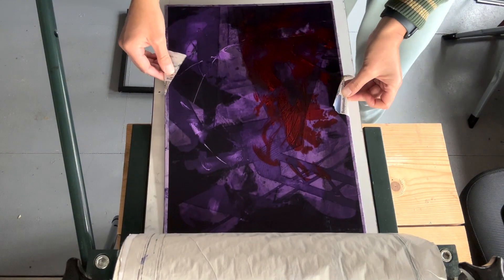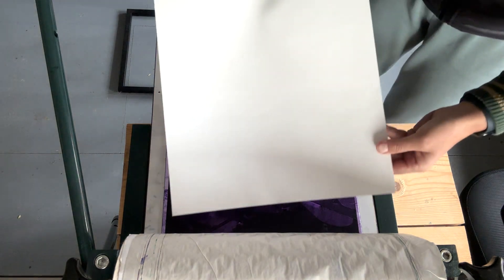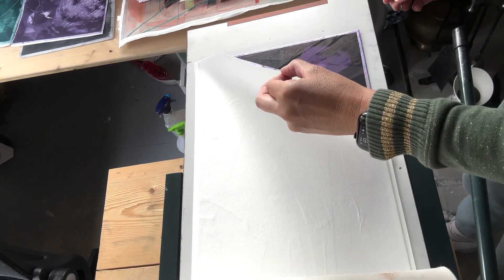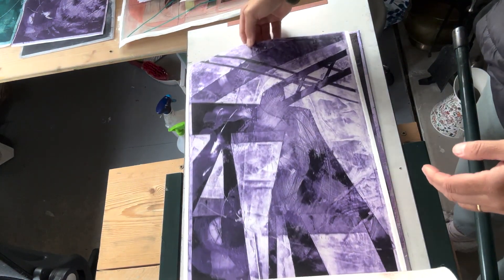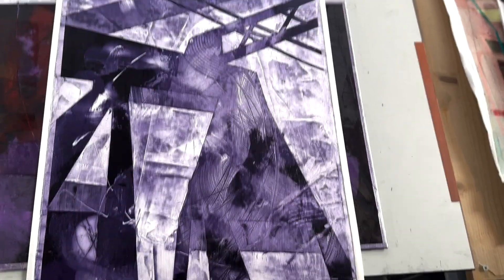I always polish my plate at the end because I think it just gives that extra crispness in finer detail. Here I'm putting the plate down on the press — I've soaked the paper and blotted it — and putting it through the press. This is obviously the most exciting part of the whole process, just seeing the result. I do really love that colour — it's gorgeous. It's a really interesting result, and although this is a proof and I'm not going to use it, I'll probably do something on top of it.